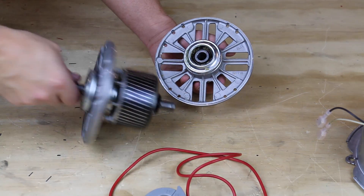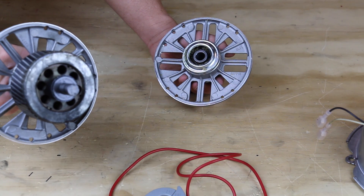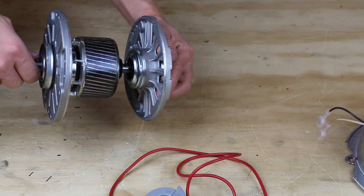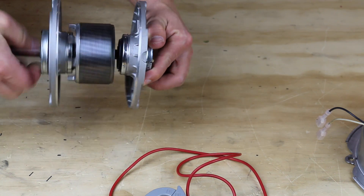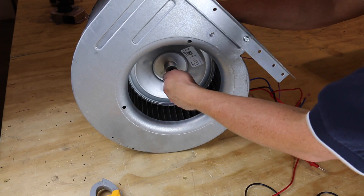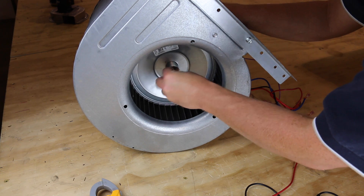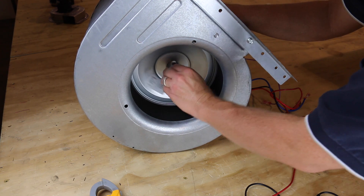If the motor checks out electrically but still doesn't rotate, you may want to check the bearings. Most motors these days have sealed bearings and won't require additional lubrication. Simply spin the fan to see if you notice any rough spots or seizing. If it doesn't spin freely, it's probably locked up and will need to be replaced.